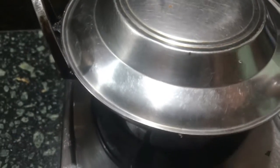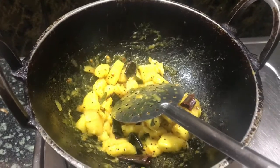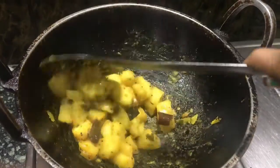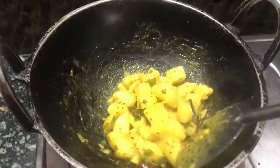Close the kadai and allow the tuber to cook for around 10 to 15 minutes. After 15 minutes, all the water has reduced down and the tuber has also cooked properly. Avoid adding too much water because the tapioca tuber tends to overcook.